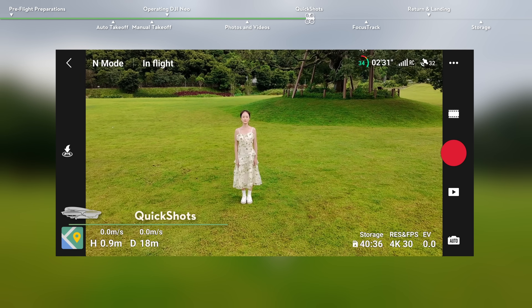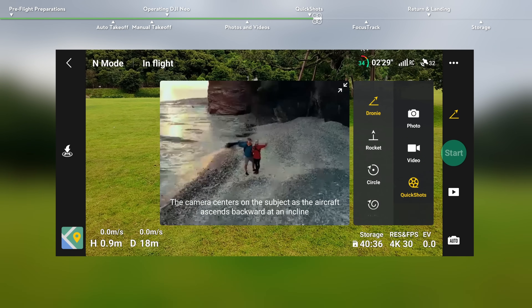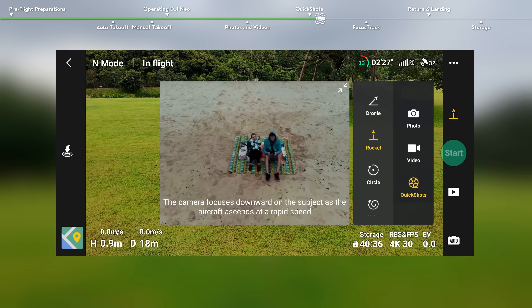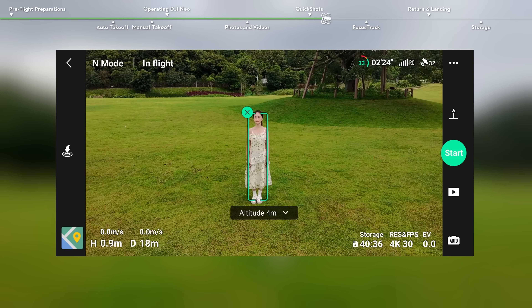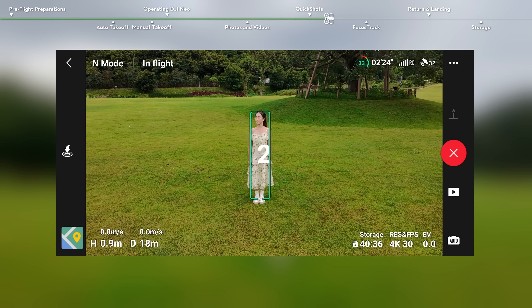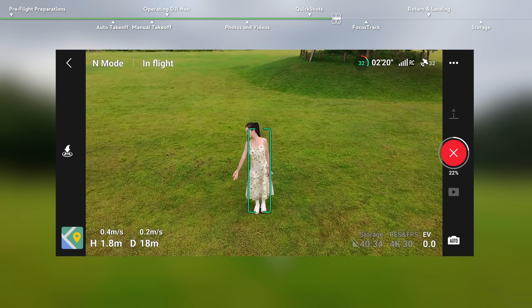In the camera view, tap the shooting mode icon to select Quick Shots. After selecting one sub-mode, tap the plus icon or drag to select your subject on the screen, and then tap the start icon. DJI Neo will automatically fly and begin recording and generate a video afterwards.